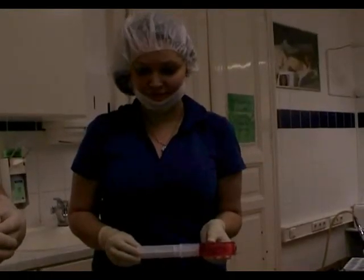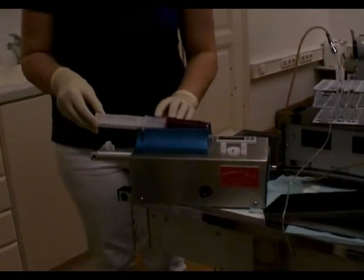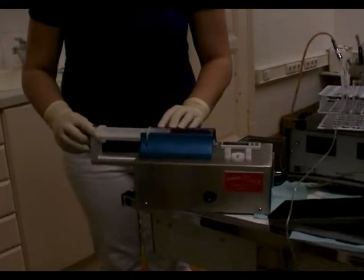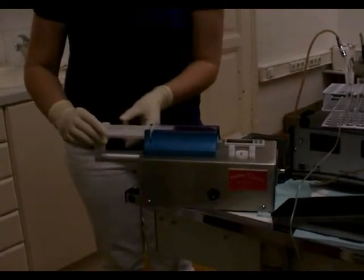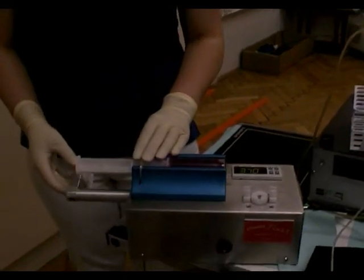Mrs. Anita shows you how to click the HSW syringe at the pump. Can you repeat how to click the syringe?